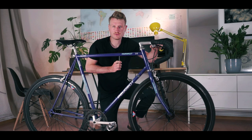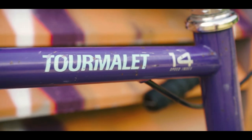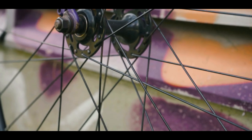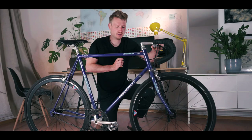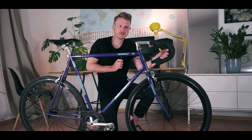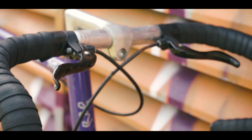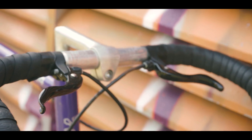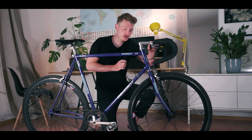This is my Peugeot fixed gear conversion, based on a Peugeot Tourmalet road bike frame from the 80s. As you can see, deep rims from alloy. The downtube shifters are removed, the original brake levers are removed and replaced with those small brake levers on the flat bar section. This is a functioning and in Germany legal fixed gear, because we have two independently functioning brakes — one in the front, one in the rear.